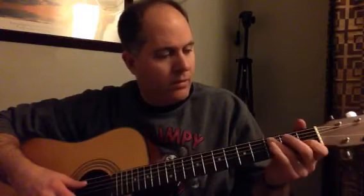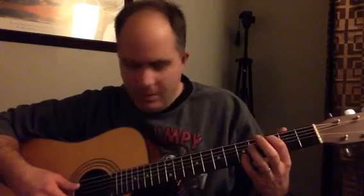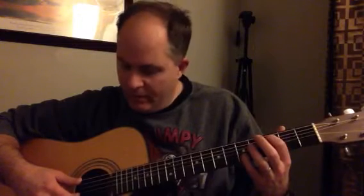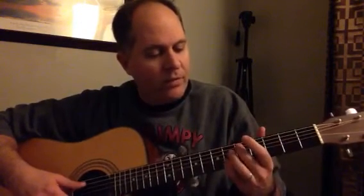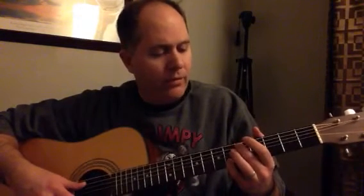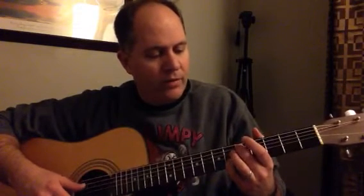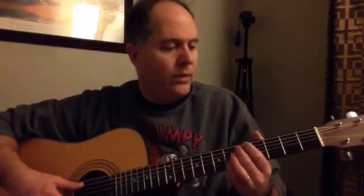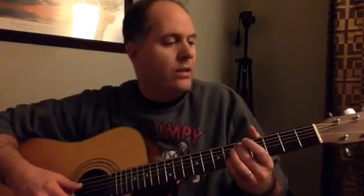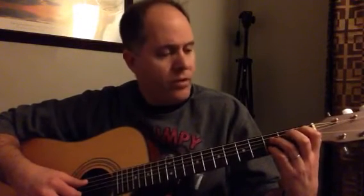The picking is going to be G, A, B as far as the strings go — fourth string, second string, fifth string. Then your pinky is going to slide up from the fifth fret to the sixth fret. I use my middle finger on the fifth fret — maybe bad technique, but it works. Hit both the fifth and sixth fret at the same time. After you hit that fifth and sixth fret, you go down to one, three, open, three.